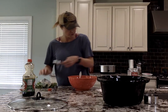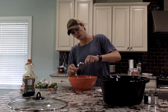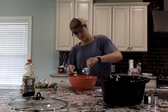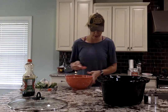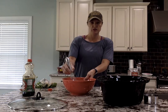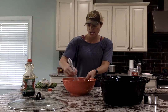Then we'll go ahead and put our honey in last, because if you put it in first, a lot of times it will sit on the bottom and you'll lose a lot of the sweetness you wanted once you pour it into your dish. Everything is in there and you're just going to mix that up until it's nice and combined.